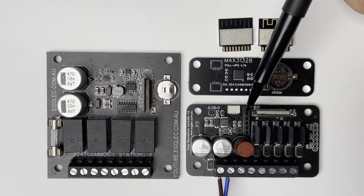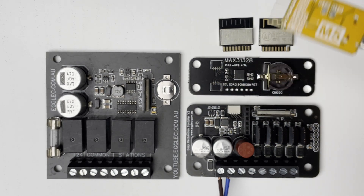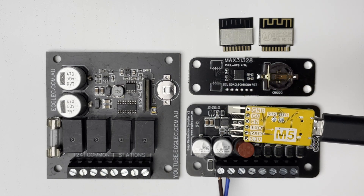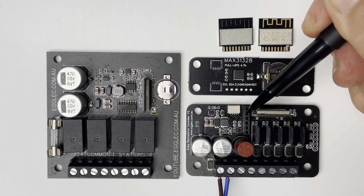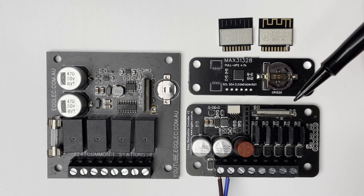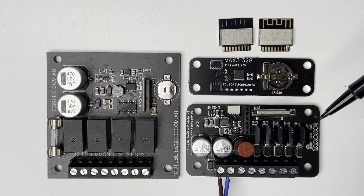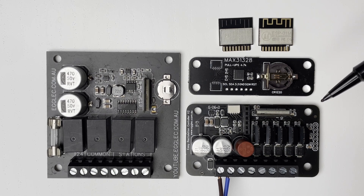There's also a header for connecting a programmer. I use this programmer here — you just plug it in, it powers the board, and it automatically flashes it without needing to hold down GPIO zero. You can also use an ordinary FTDI adapter with this header, making firmware updates very straightforward. The board also has mounting holes that suit the Albrex enclosure I showed at the start — a nice low-cost enclosure — and because of its small size, you can also fit it into older, larger existing enclosures of various brands and types.